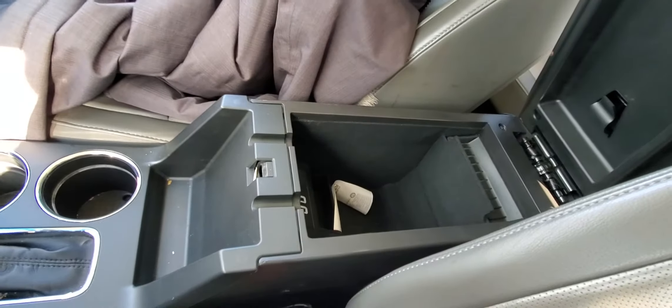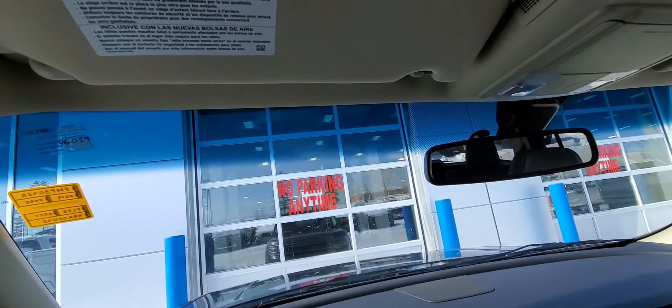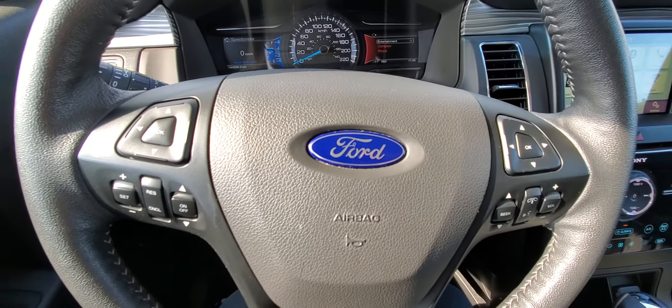Nice and clean unit. Cup holders, a sunglasses holder, and a garage remote are all here. There's a lighted mirror as well. The current odometer reading is 44,886 kilometers. Thank you!